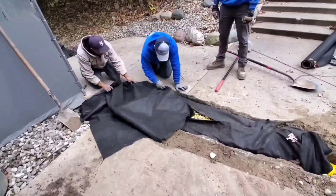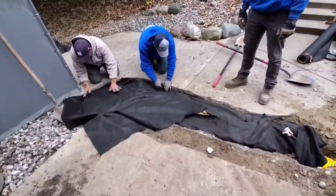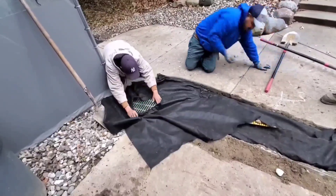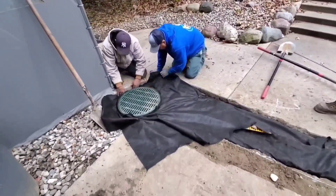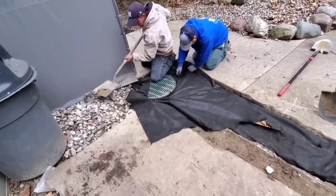This is a massive French drain — a giant vein of stone. We're using one-and-a-half-inch round rock and the four-ounce FDM double-punched drainage fabric. We cut it out around the basin because we don't want contaminants getting into the French drain system, so we keep that portion completely wrapped.